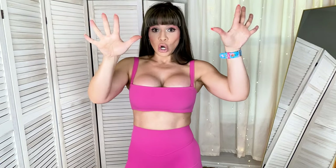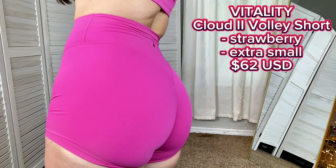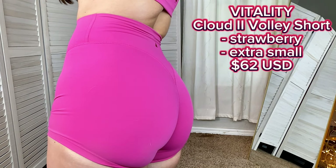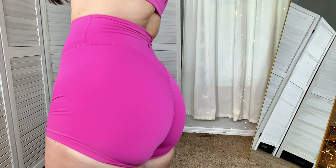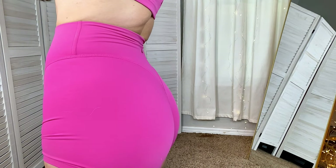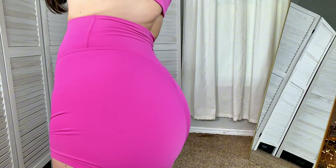The whole collection is so well thought, nice, and delicate — it really inspired me to put all of these pieces together. Now we're going to finish strong with my favorite pair of shorts. Cloud 2 Volley Short in the color Strawberry, true to size extra small, retails for $62. This is slightly more expensive. The Vitality Pulse Volley Short retails for $56, while the Cloud 2 Volley Short is $62.